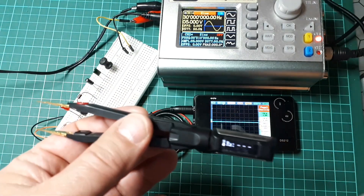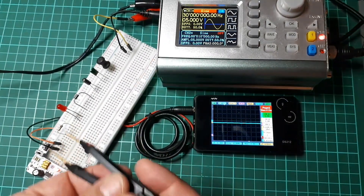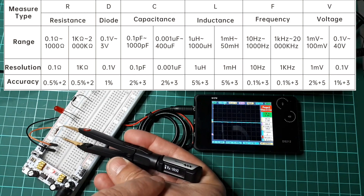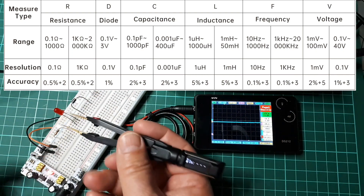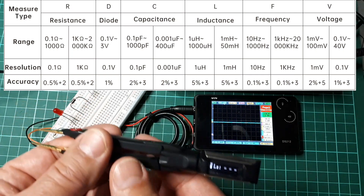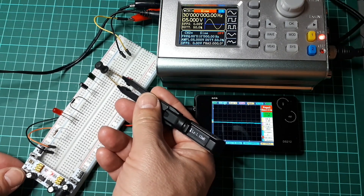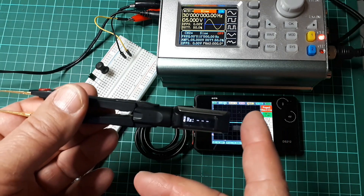There are four menus. The first is manual mode. You can see it is measuring resistance — about 1k ohm. Tap once and it says DX, which is diode — direct voltage — showing 190 millivolts. Tap again and it says LX, which is inductance, measuring 1.12 millihenries.